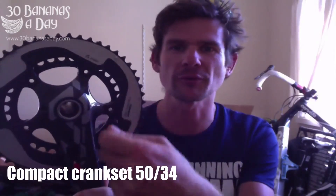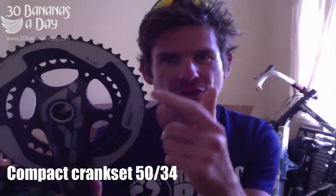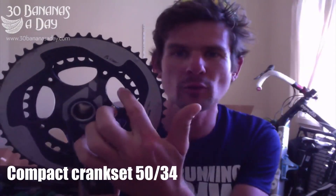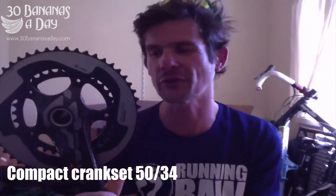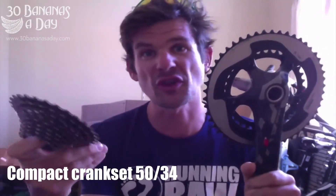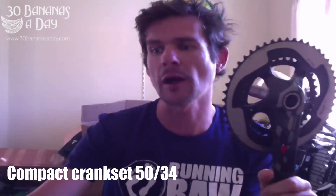On the front chain ring — this is called the chain ring, it's called the crank set, the crank arm, the chain rings. So these rings, when they wear out, you can replace them. This is the chain ring, and this is a 50, so it's 50 teeth. If we count the teeth, it's 50 teeth on the big one. The little one is a 34. So what I recommend is a 50-34 on the front and a 28 or a 32 on the back if you'd like to do the climbing.